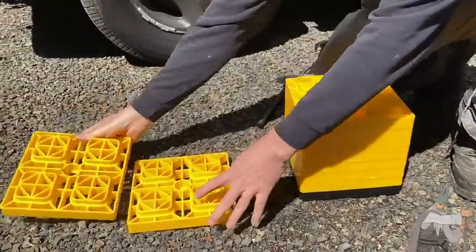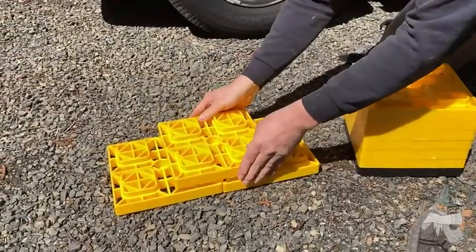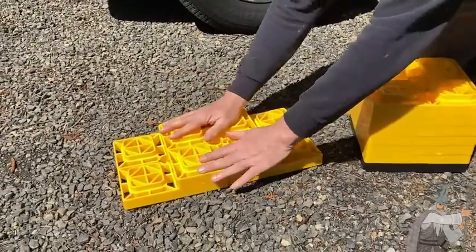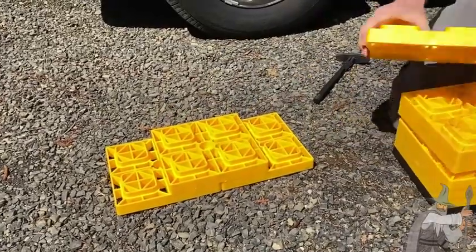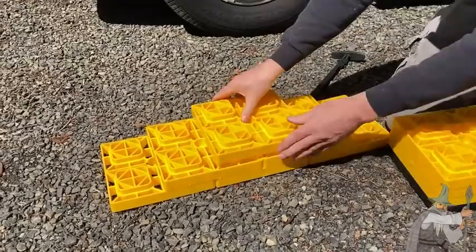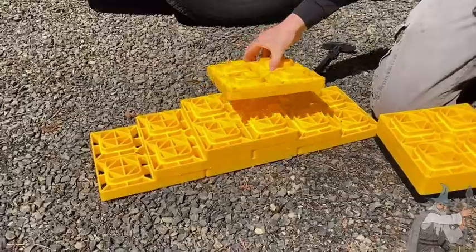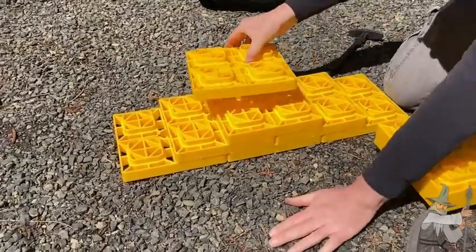So if one side of your RV is too low and you need to raise it up, you can lock them together like that. And you can add on to raise it up higher if necessary. Oh, that's really cool. It's like Legos for adults.